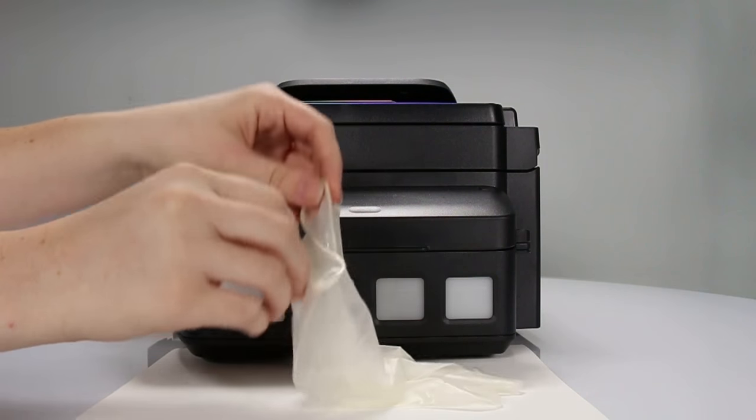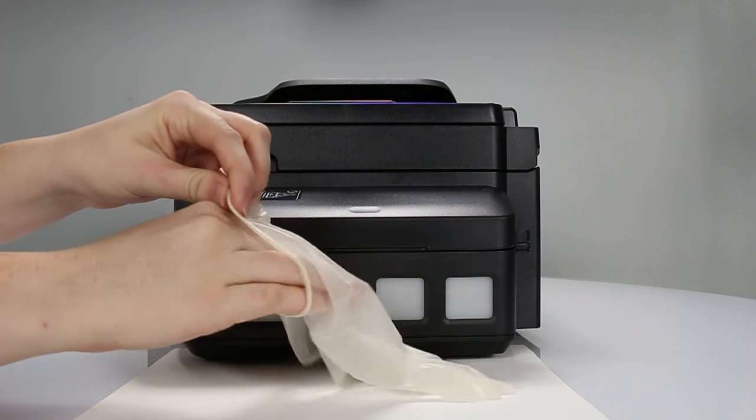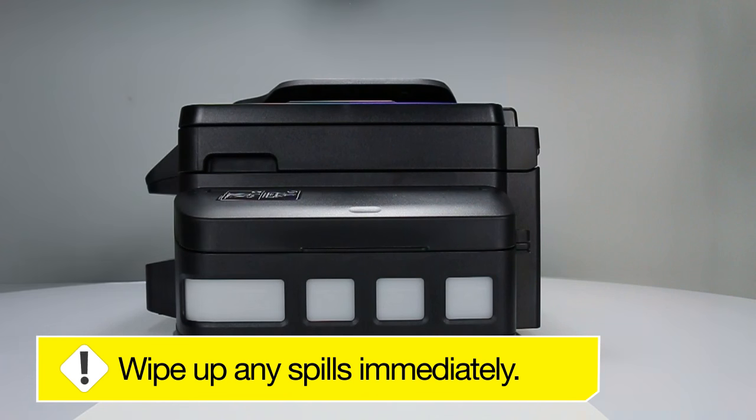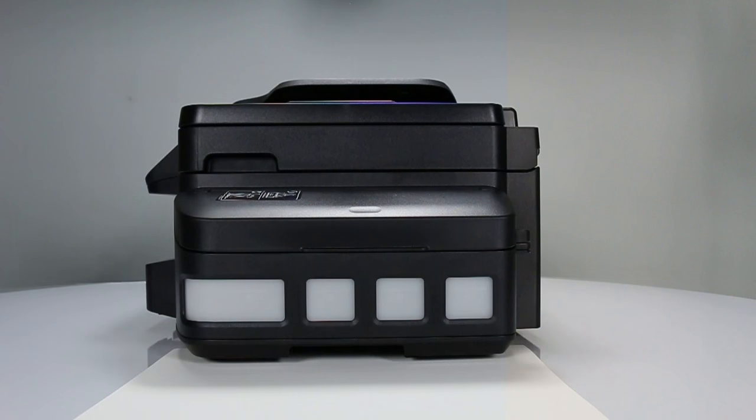We also recommend that you wear disposable gloves while filling the ink tanks. Wipe any spills off immediately with a damp towel. If ink gets on your clothes or belongings, it may not come off.